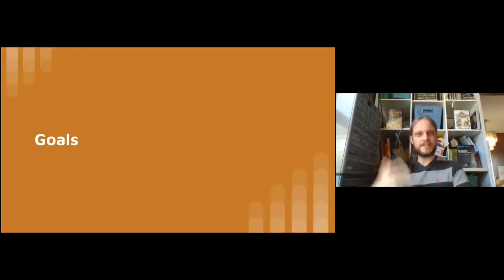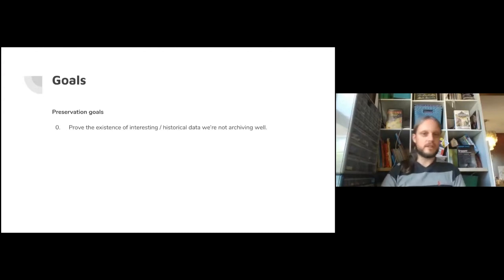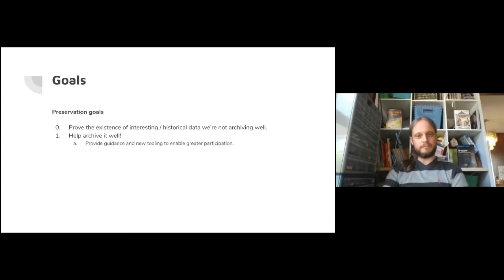So - goals. All of these things gave me some ideas. Goal zero is a pre-goal: collect data to confirm the hypothesis that there's tons of interesting and historical data hidden on disks we're not capturing as a community - because we've captured the game once, but there may be other variants we're not archiving well. Assuming we prove this hypothesis, I want to help archive this stuff. Providing guidance and tooling to enable greater participation is probably the single biggest leverage thing I can do as an individual.